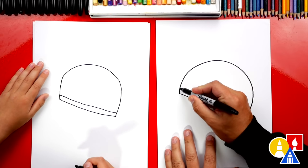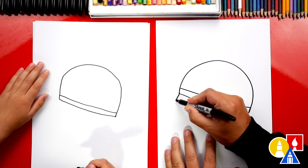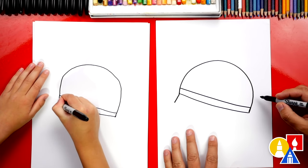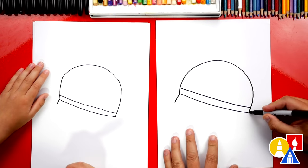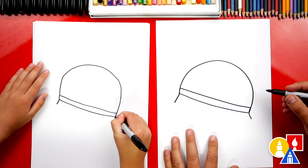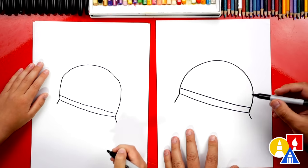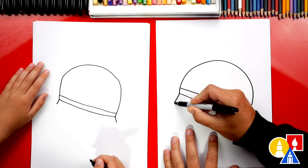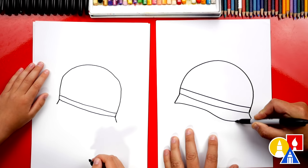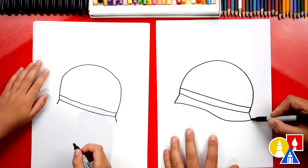And then let's draw the visor — there's just a short visor on some of the military helmets that comes out. And then we're gonna draw a short diagonal line that comes out on the back too. Then up here on the front, we're gonna draw a curve that comes up, then we're gonna come back down, and then we're gonna connect to the back of the helmet.